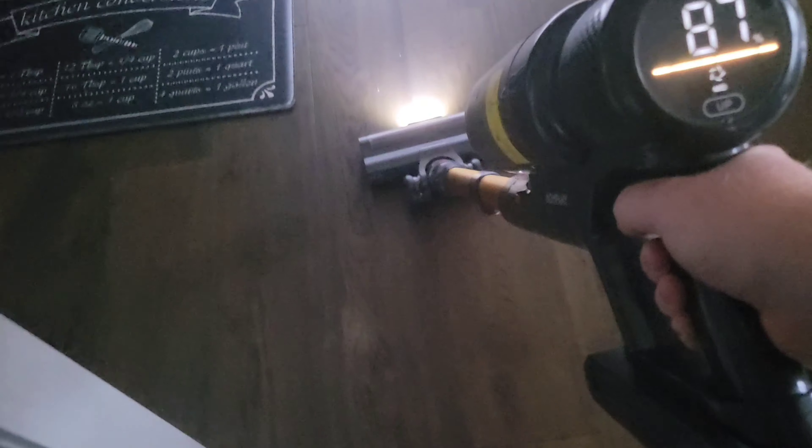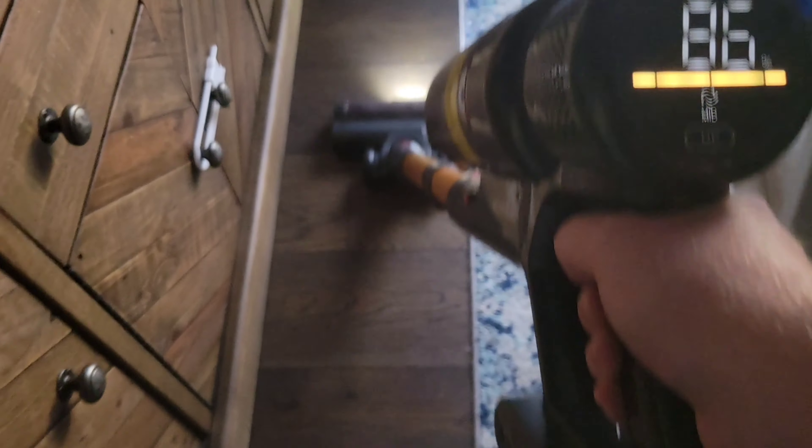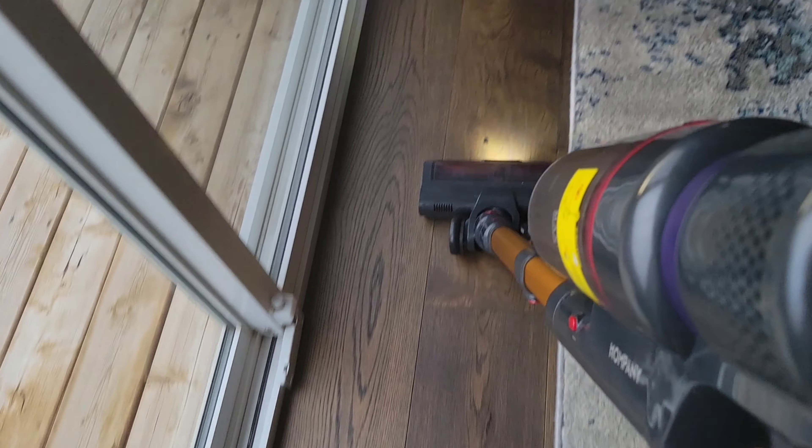This thing is an Amazon vacuum. The company is called Hompany — I don't know how to pronounce that. But this thing is awesome. We've been using it every single day, and it's made us realize how dirty our house gets on a daily basis.